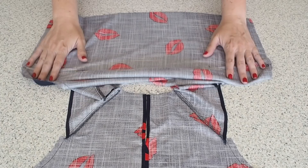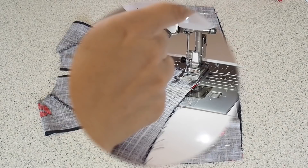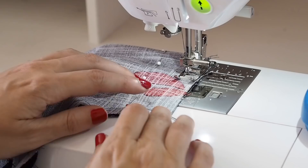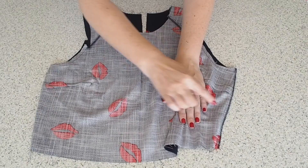Now that that's done, I'm ready for the side seams. Laying the back over the front, right sides together. Backstitching to start at my 1cm seam allowance, and backstitching to finish. Those edges have been finished and pressed.